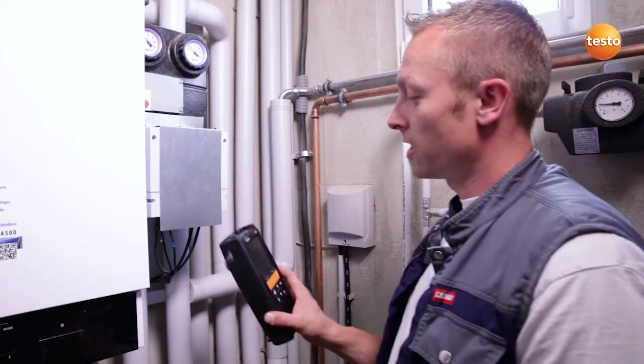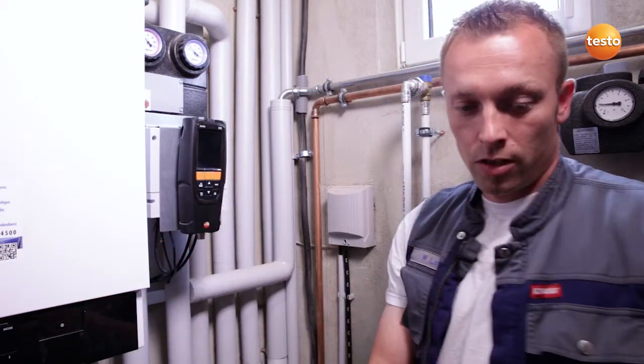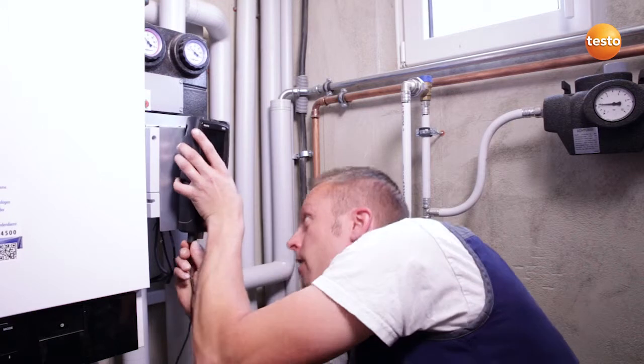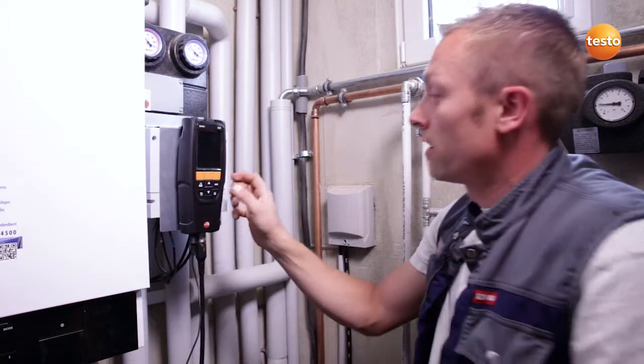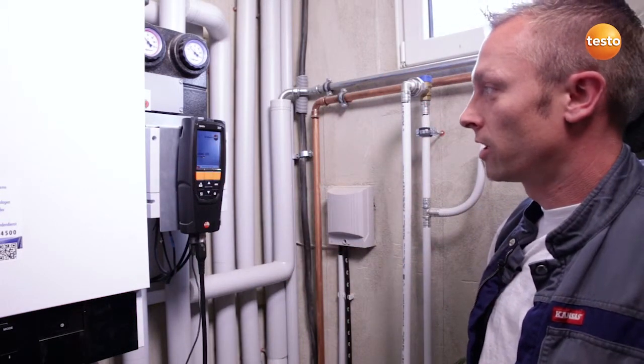I attach the measuring instrument with the help of the magnets on the rear and connect the combustion air probe and the flue gas probe to the measuring instrument. I then switch on the measuring instrument and it begins calibrating.